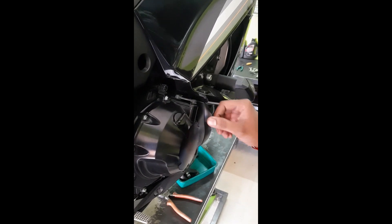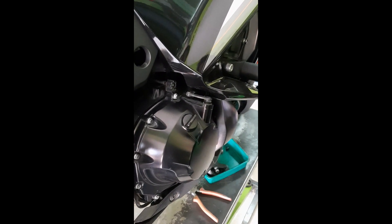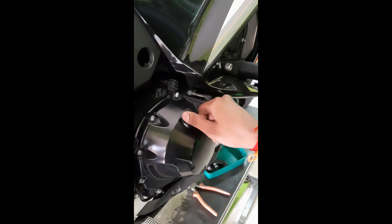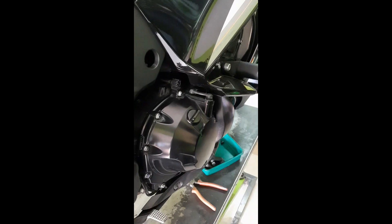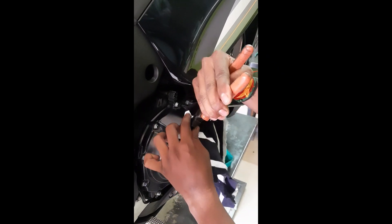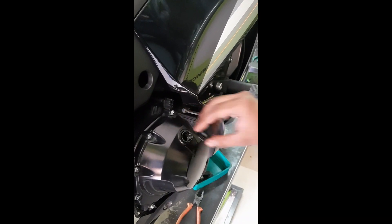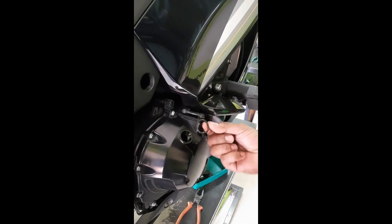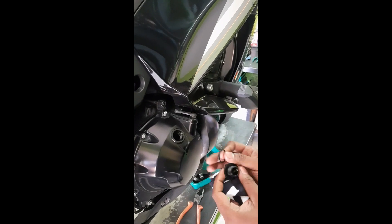Now we are going to change the oil filter and engine oil. First, we remove the oil cap — allow the bike to cool down and then gently remove it with a cloth. Make sure we don't break the oil cap. The oil cap and o-ring are being removed to drain the oil.